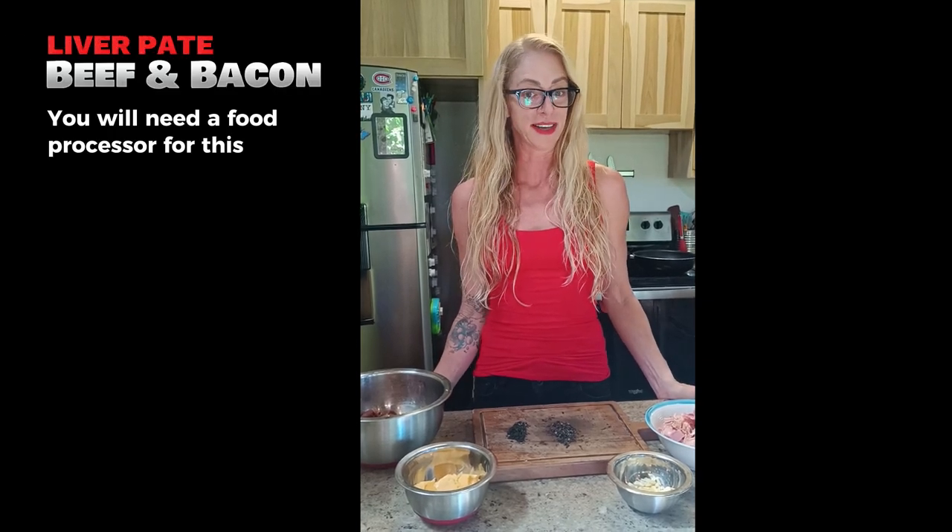Welcome back to my channel, Pate's Brook of Paradise. Today we're going to make that liver pate we talked about.